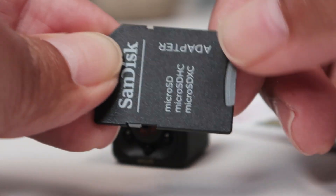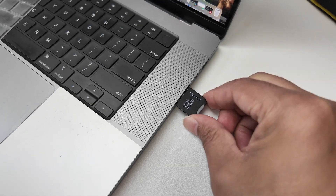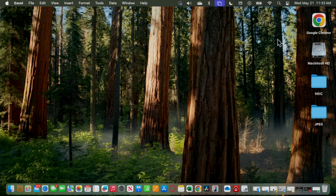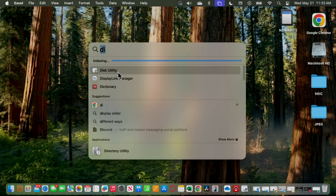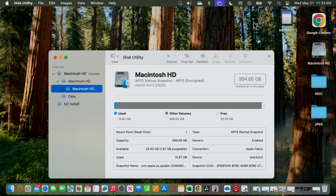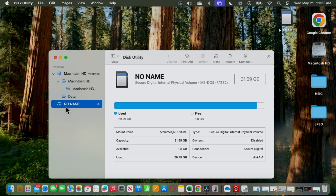I have a MacBook here — you can use Windows as well — but you need to format the SD card. I insert it into my computer and then I can see the card pop up. The computer sees the SD card. Then I come here to look for Disk Utility; you can just type 'disk' in the search bar to find it. I can select the hard drive I have, and this one is the SD card, which has no name and has FAT32 as the file format.